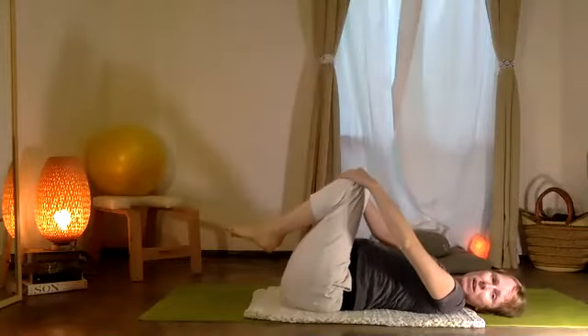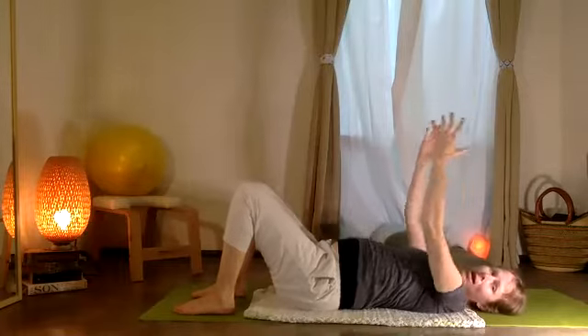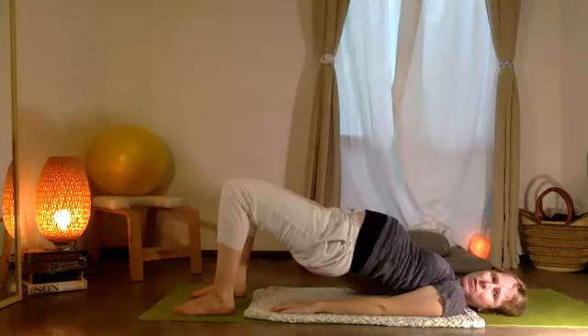Bend your two knees, exhale, place your feet on the floor, and exhale — allow the pelvis to rise up. This time let's abrir y cerrar — you're going to open and close the muslos, your thighs. So the knees open and close an inch.